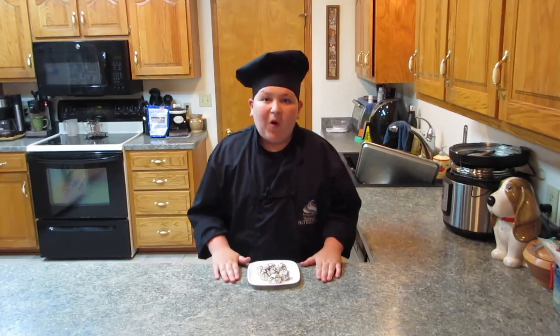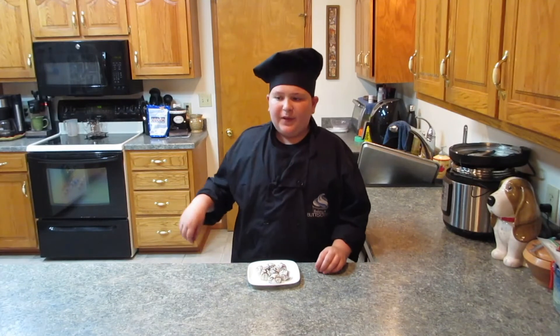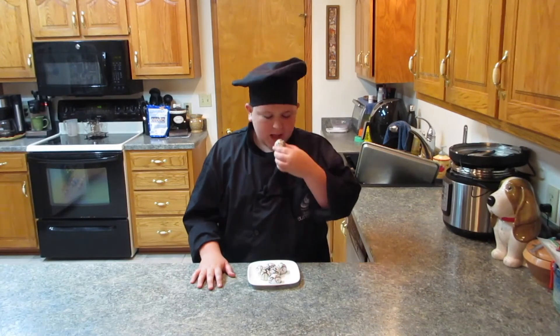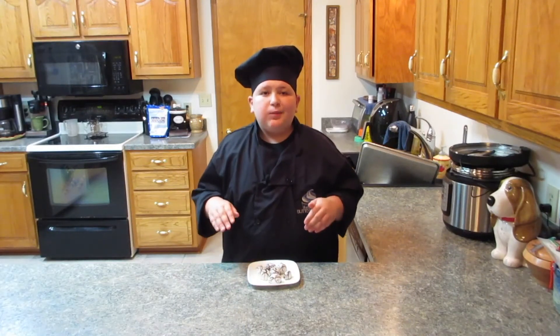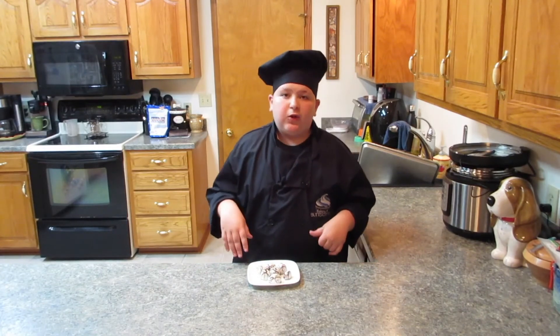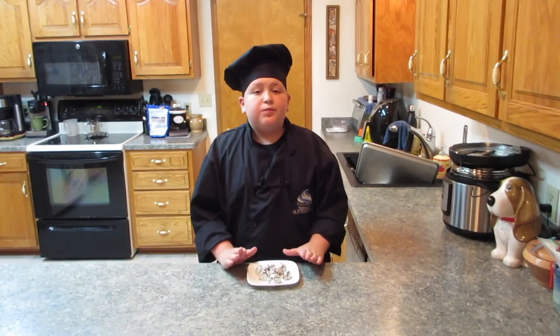These are now all done. They've been coated in the vanilla almond bark, then drizzled with the chocolate almond bark, and now they're ready for the taste test. These are so good — they're so rich, and you can bring them anywhere. They can be made any time of year. In the winter, you could even decorate them to look like little snowmen. You really should try these!